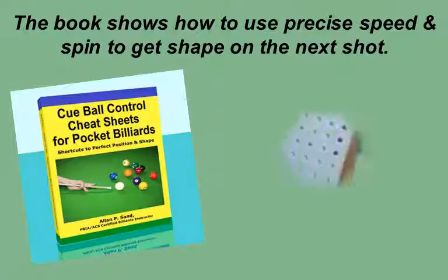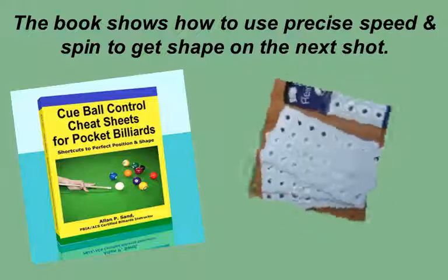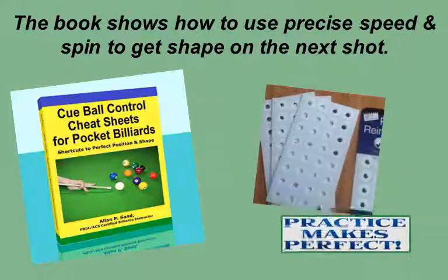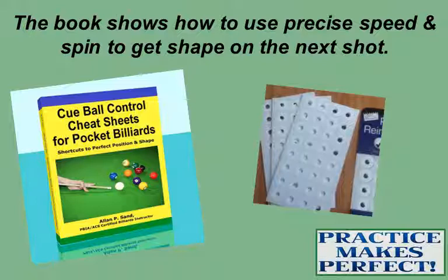For the ball positions, you need these donuts. Put one for each ball position in the shot. You can then set up the exact same shot every time. Work on these shots until they become routine. Then you can try other speeds and spins to discover what works and what does not.